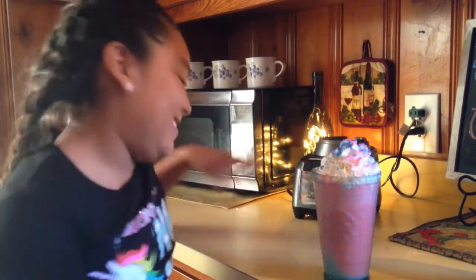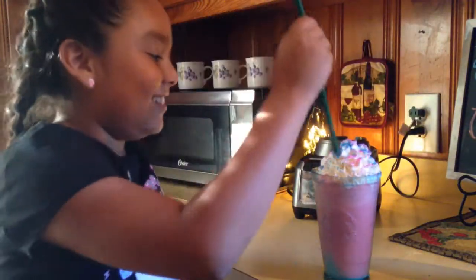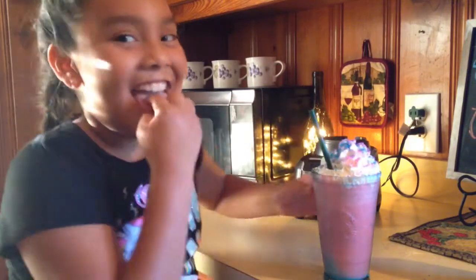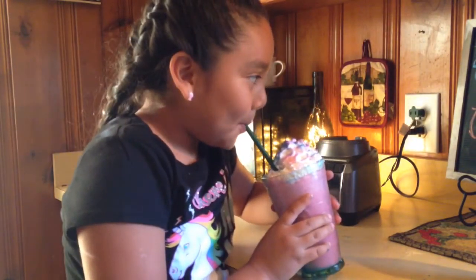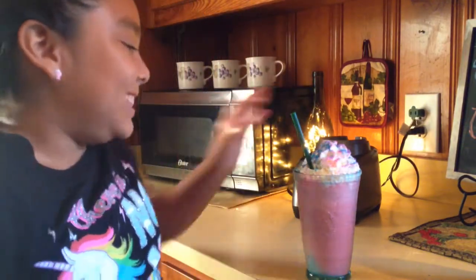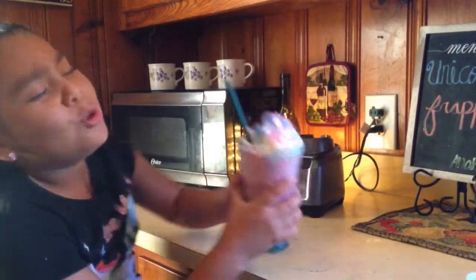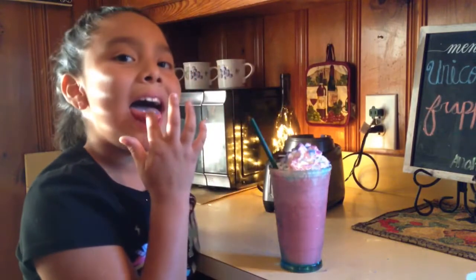Now for the real taste test of the unicorn frappuccino! I've got a green straw — putting the straw in and taste testing. This thing is good, I love it! I'm gonna start making these by myself now, with a little help from my mommy or my Aunt Marilyn. I love it — this is so yummy!